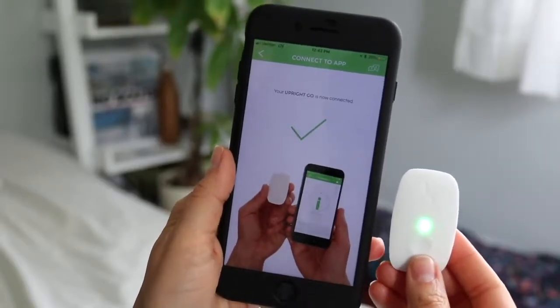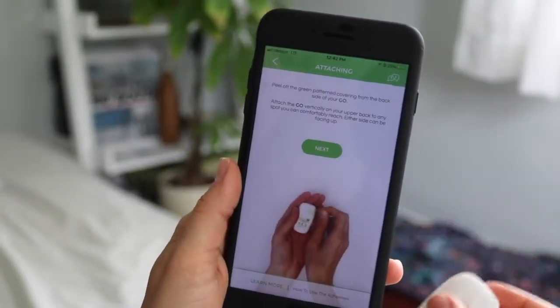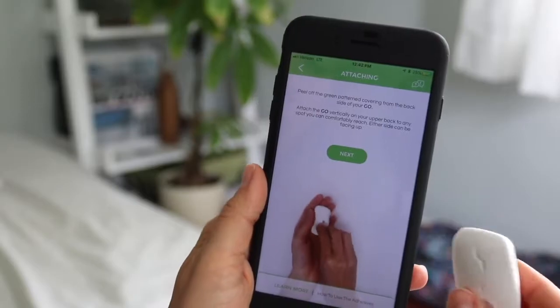So I downloaded the app, got the blue light blinking, and let's see if it'll connect. Cool, that was easy. I just turned the Bluetooth on and then it connected.